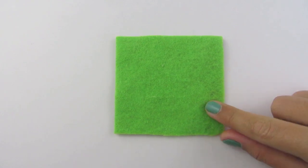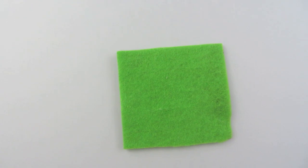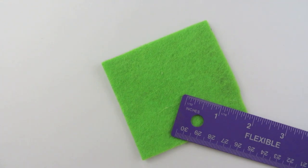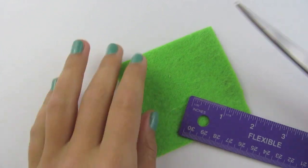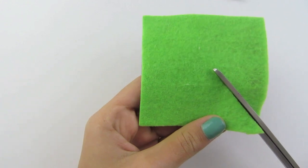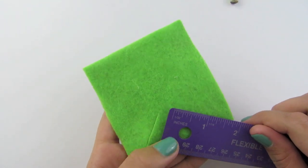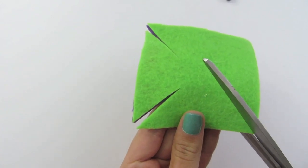Now we can begin making our pinwheel. You are going to choose which side you want as the front — I am choosing green. Now we are going to cut in on each corner, about an inch and three quarters into the middle. All you have to do is start at the corner and cut in to the center. It is an inch and three quarters, and if you can't eye it you can always use your ruler. Now you are going to do this for each corner.